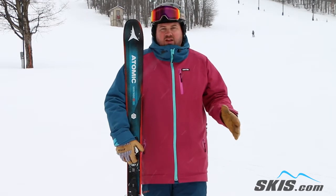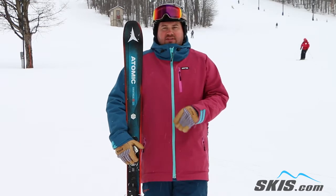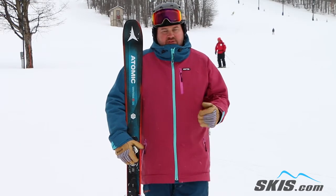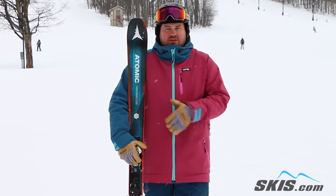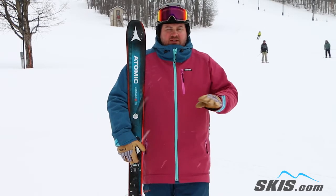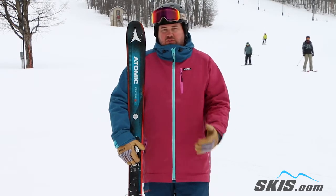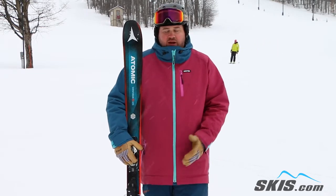It's definitely aimed at your high level intermediate up through your expert level skier that wants something that's an on-trail ski, something that's really going to excel at groomers, hard pack, firm snow. But with the rocker profile and the tip and tail shape on this, it still can break loose a little bit. You can still skid it, smear it. So if you do get a nice snow day or you want to dabble in some crud and some bumps, it's super versatile for that as well.